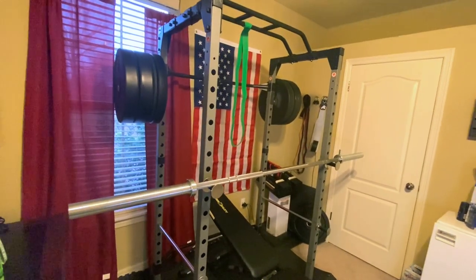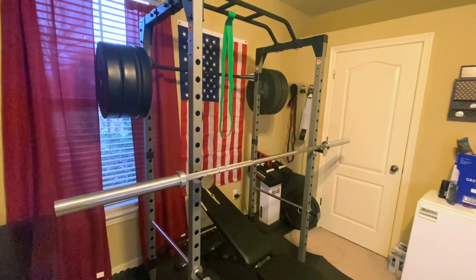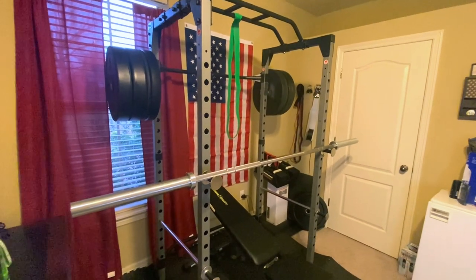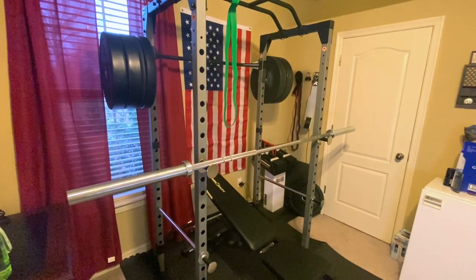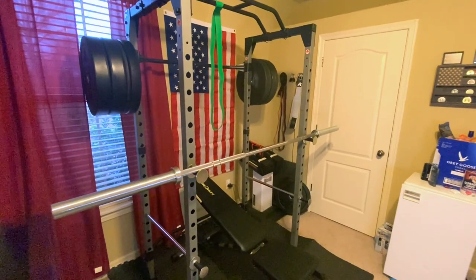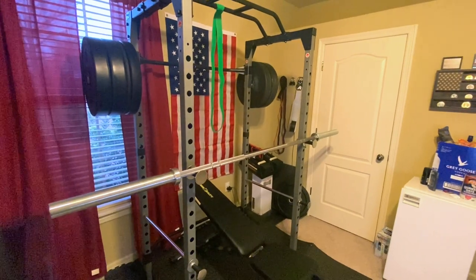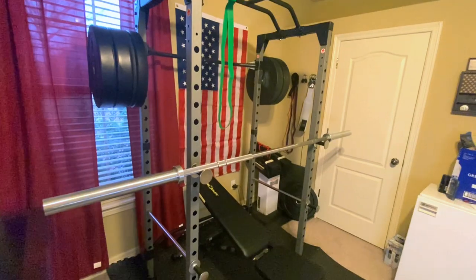The reason I went with bumper plates instead of cast iron plates is that I want the ability to do cross-training — both powerlifting and Olympic or CrossFit-style lifts. That's why I got bumper plates as opposed to standard cast iron plates, even though I'd be saving money with something like CAP cast iron plates. It really boils down to personal preference and whatever training style you're trying to implement.